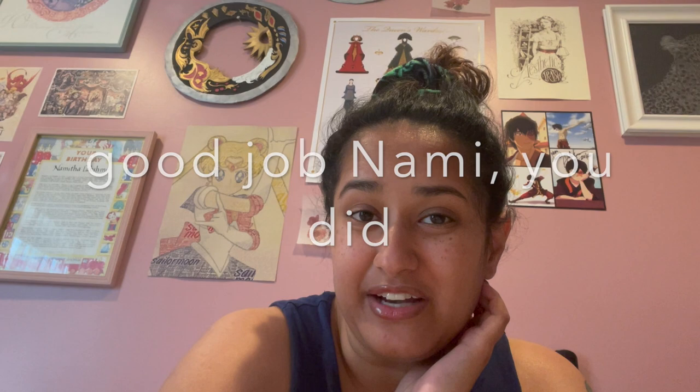One day I'll learn to not overbook myself, but today is not that day because we are editing and posting the video that you just clicked on. Thanks for hanging out. Welcome to Nami finally actually making an 18th century sack gown — I was going to say Française but I'm pretty sure I'm saying that wrong, so apologies in advance for the butchering of the French language. Let's dive right into it.